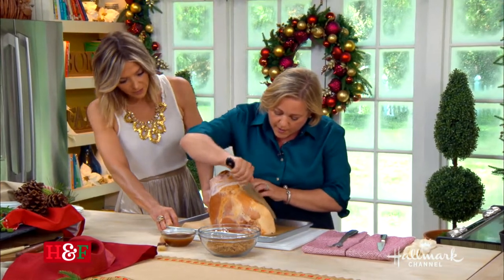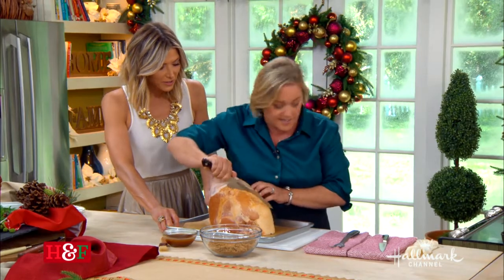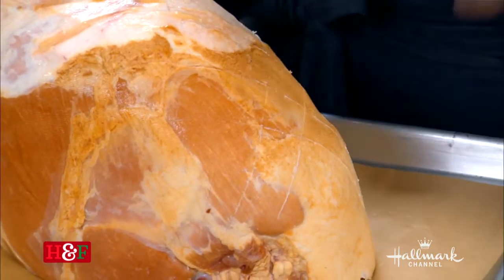You do this all over the ham. You can tell because the knife just stops when you get to the meat — you can feel it, it feels different. That makes the iconic cross-hatch pattern, and that's key.